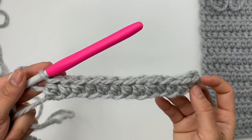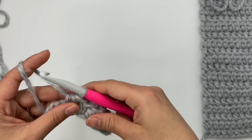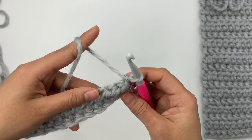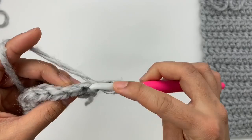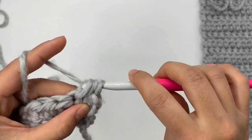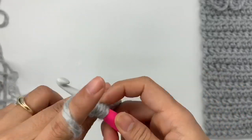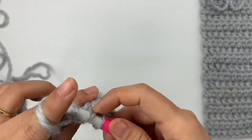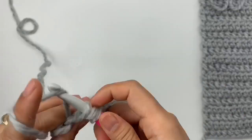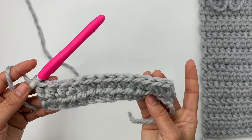At the end of row 1 I have 13 half double crochet stitches across. For row 2, chain 1 and turn — chain 1 never counts as a stitch. Make half double crochet into each stitch across: yarn over, insert hook into the first stitch, pull up a loop and make half double crochet, then continue across. At the end of row 2, I still have 13 half double crochet stitches because we're not increasing or decreasing.